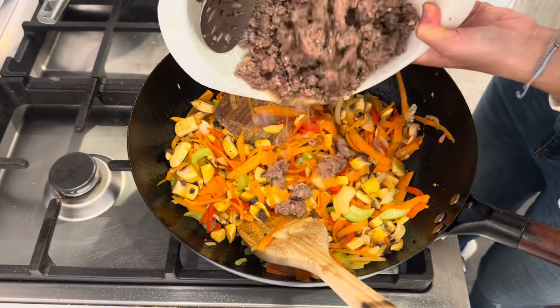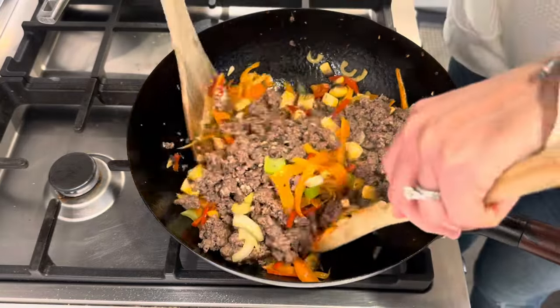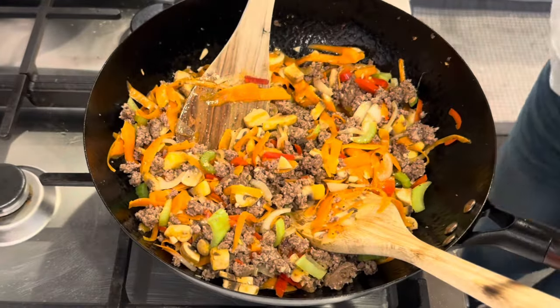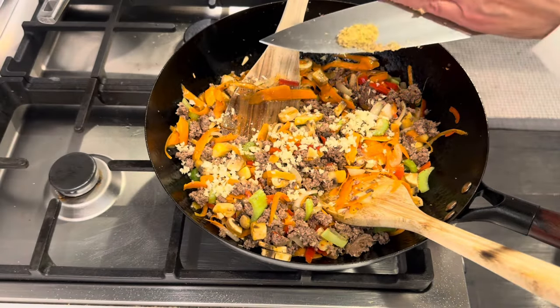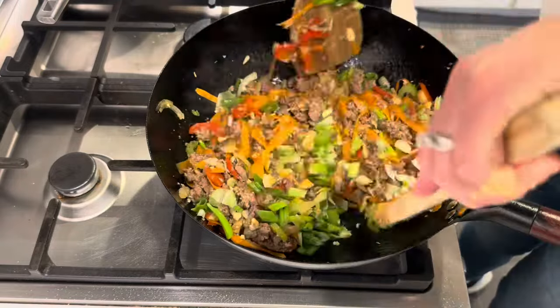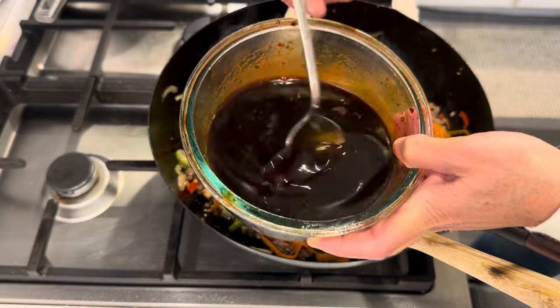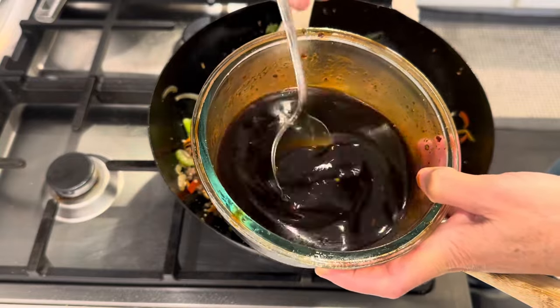And then you need the beef back in. More garlic. A little more ginger. A bunch of green onions. And last, my magic stir fry sauce. I will link this down below with the full written recipe.